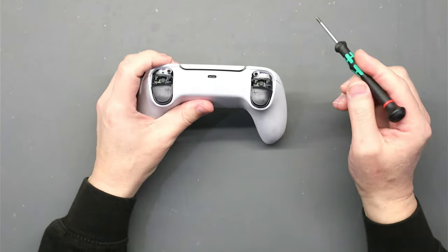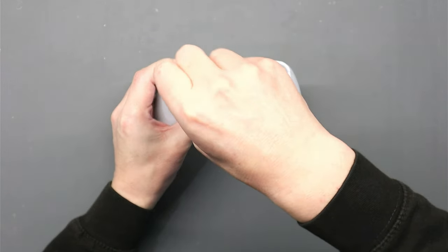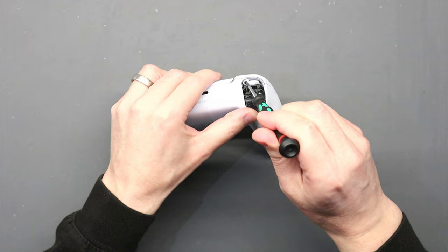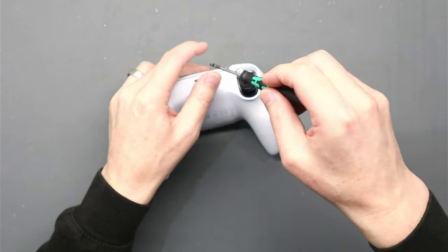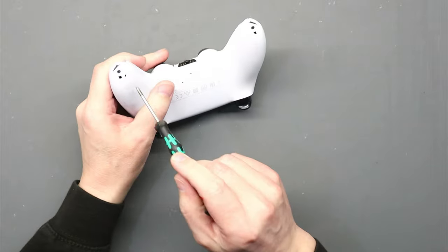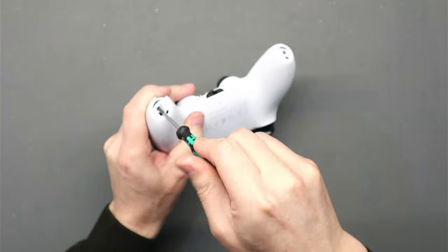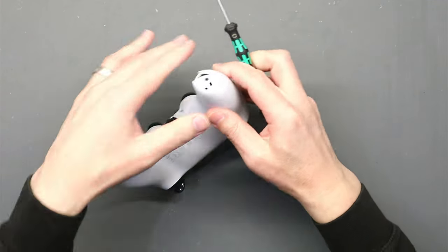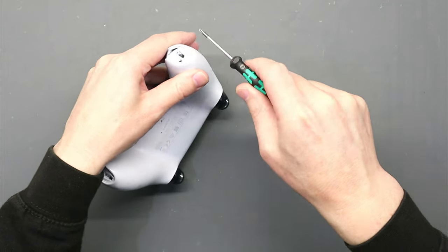There are four screws we need to take off with a Phillips screwdriver. There's one just here — take that first screw out, then the same on the other side where the button was. Then at the bottom where you took the black cover off, there's one screw on each side. Take the screw out that side and then take the screw out this side.